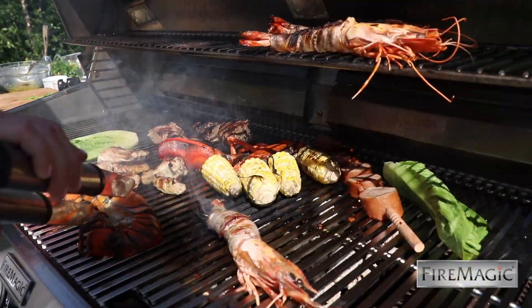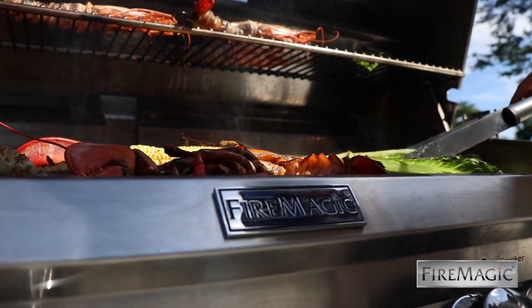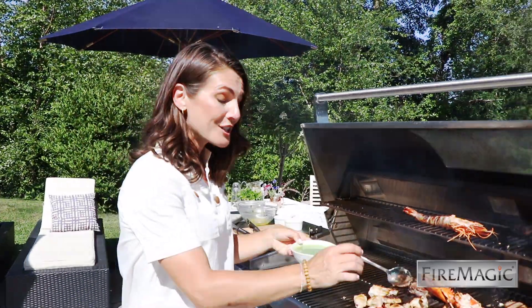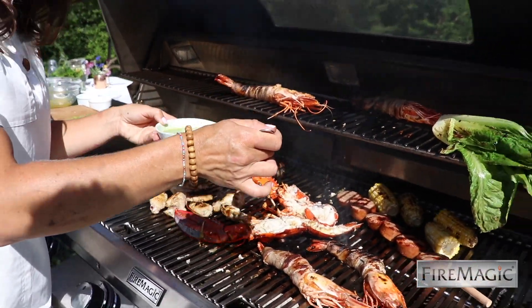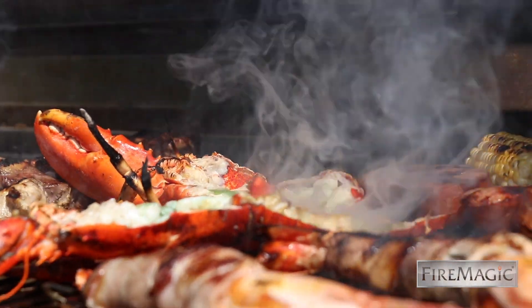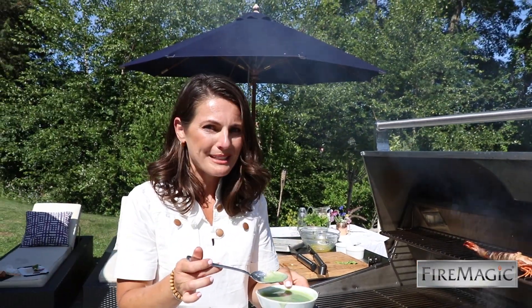I like to start with the flesh side down of the split lobster, then flip them after they've gotten a nice cook. I'm just going to drizzle a little bit of lavender infused butter onto the flesh — it's going to be a little bit sweet, a little bit savory.